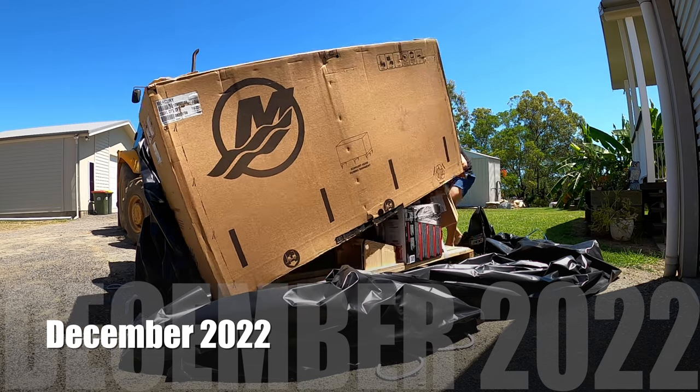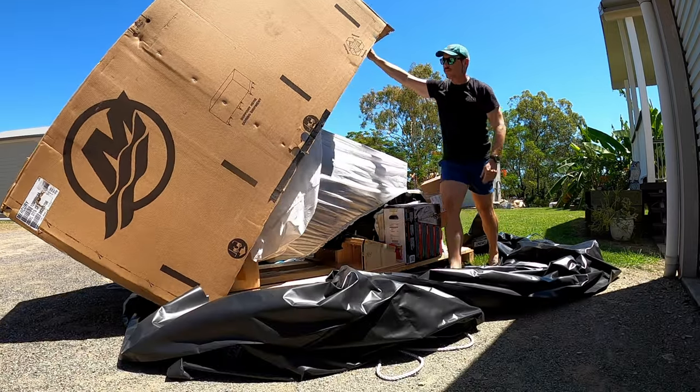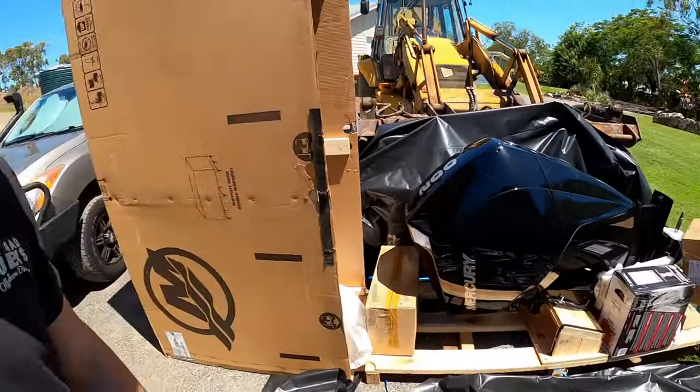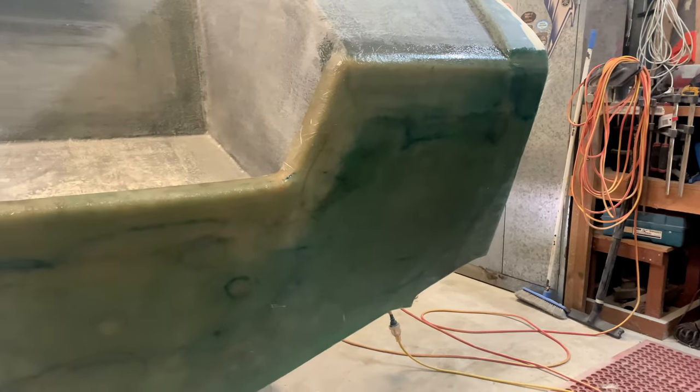So I sourced the motor — I actually found a secondhand 2022 model 200 horsepower V6 Mercury. It's had 115 hours on it, which is bugger all. It's had its 100-hour service. We got it shipped here to Mackay and basically it just sat in a shed for a few months until I fit it up. So the work continued with the outside of the boat.